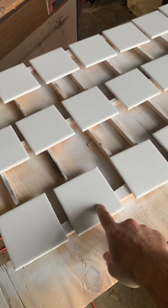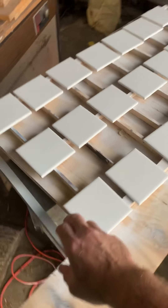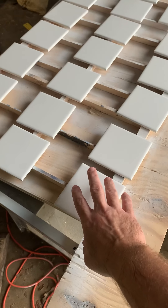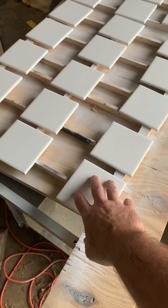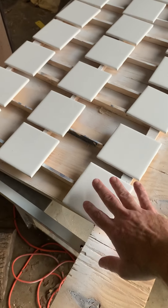Basically what you're going to do is start with tile or any glass. First, you clean it with lacquer thinner — you want to clean it with lacquer thinner, get that cleaned off, and then let it dry.